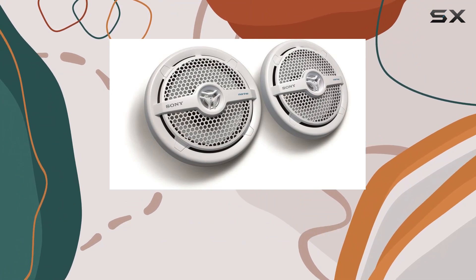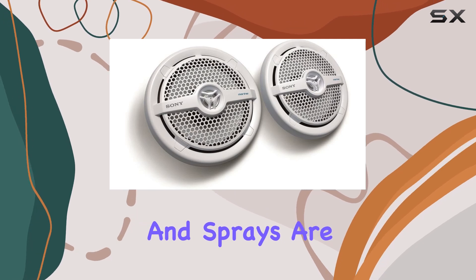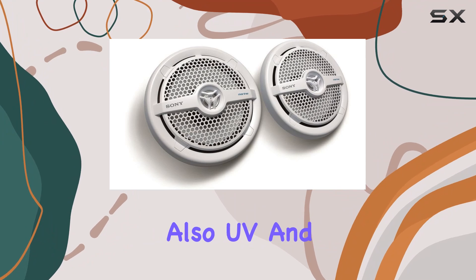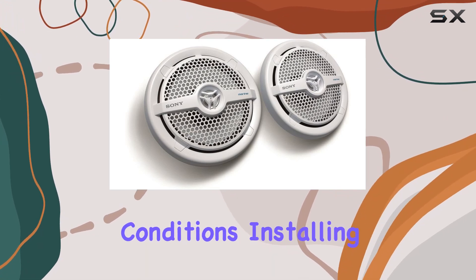One of the standout features of these speakers is their water-resistant IPX5 certification, making them perfect for marine environments where splashes and sprays are par for the course. Not only that, but they're also UV and saltwater resistant, ensuring longevity even in harsh conditions.